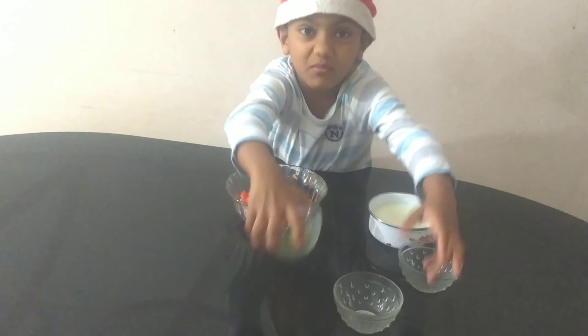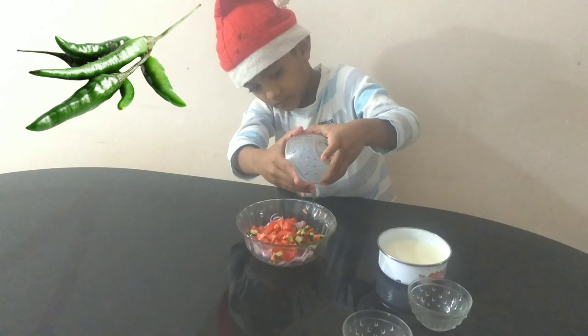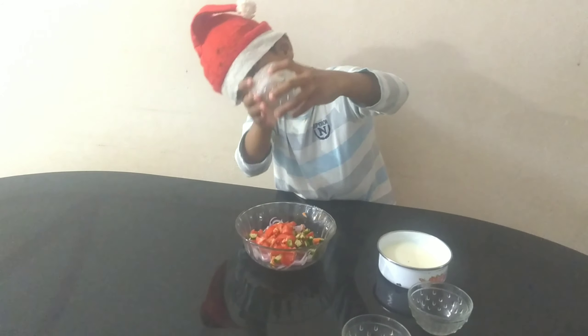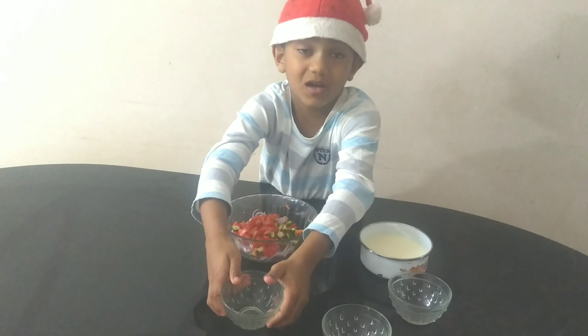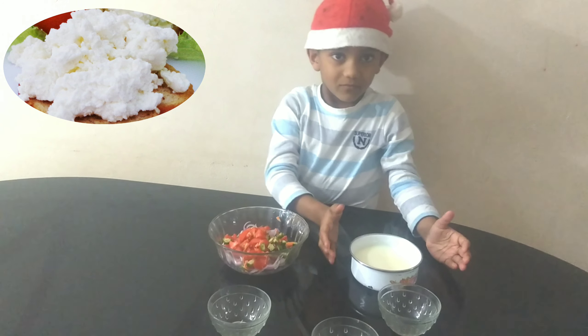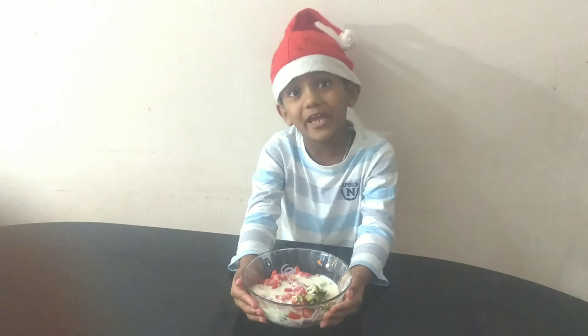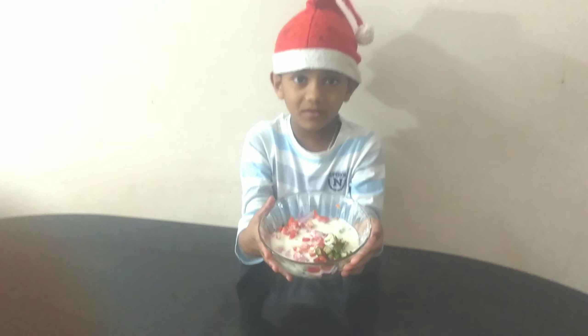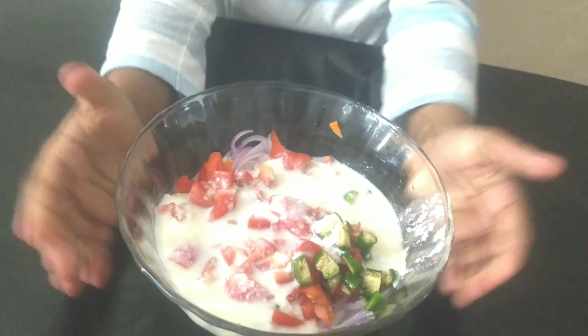This is the one that we are using. This is my friend. This spoon is a spoon.